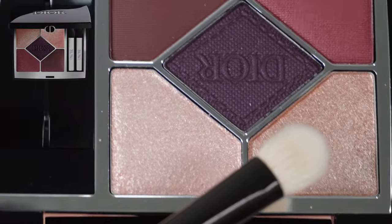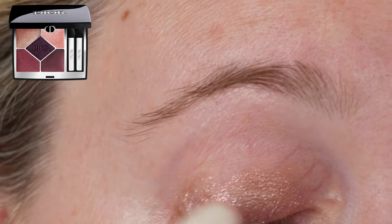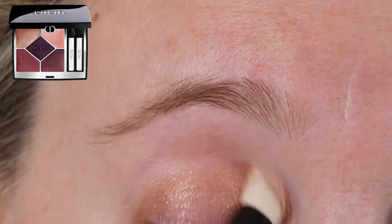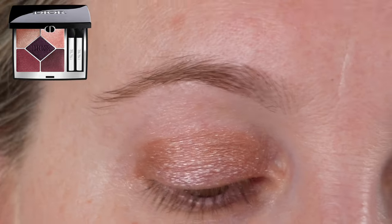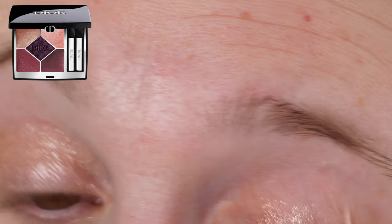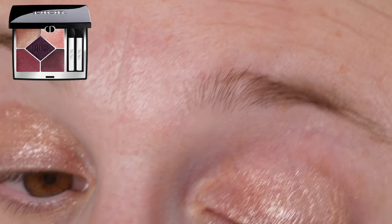Looking at the eye swatches, the right eye was done using the Sonia G Soft Shader brush so you can see a brush application, and the left eye is done with a finger application so you can see it built up a bit. A few details: this is a 7-gram product palette, equivalent to the permanent shades in the original Dior line, with a six-month shelf life and made in France.